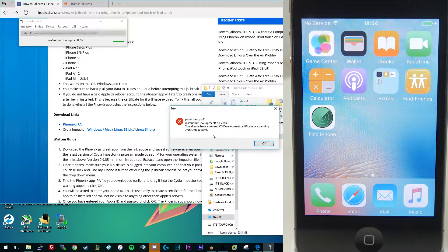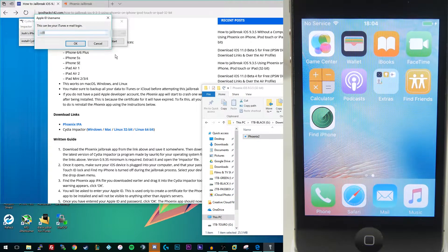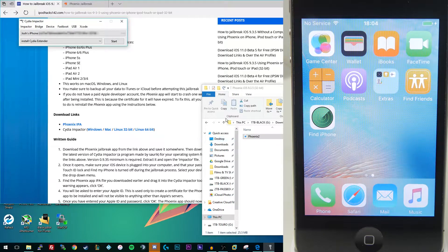If you get an error message saying you already have an iOS development certificate, go to the Xcode tab in Cydia Impactor and click on 'Revoke Certificates', then put your Apple ID in again and it will revoke those certificates and fix the error. After a few seconds you should get a message saying how many certificates were revoked — in this case one certificate was revoked. Then if you try again it should work. That's one of the most common errors with Cydia Impactor. After that it should be smooth sailing and the application should appear on your home screen.